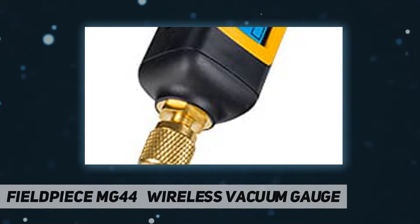This gauge allows you to monitor progress via the Job Link app from up to 1000 feet away. The MG44 also works with existing SMAN refrigerant manifolds, or you can monitor evacuation measurements directly on the MG44 display. Three ways to view.